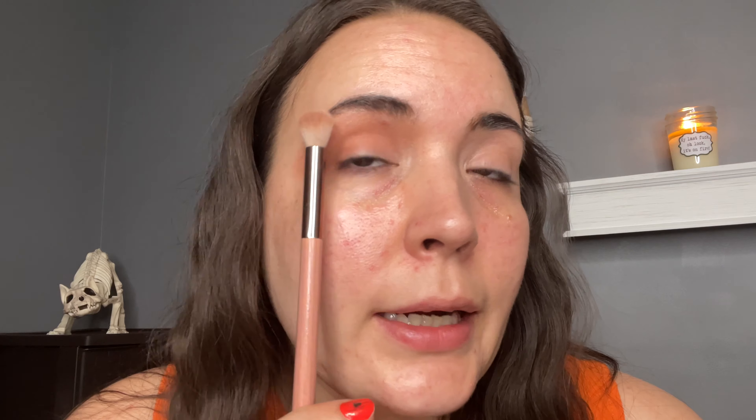Now before I do my brows, whatever highlighter I'm using on my face, I always put that right under the brow — it just brings everything together and adds a little bit of light. That's something you guys never see me do in these tutorials because I rarely do a whole face on this channel. But that's what you miss seeing and it's a great trick. Pretty soon I'll probably do a full face using some older products that you guys probably have and could use too.